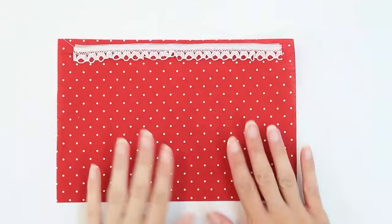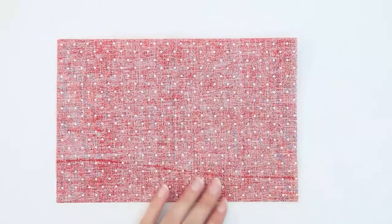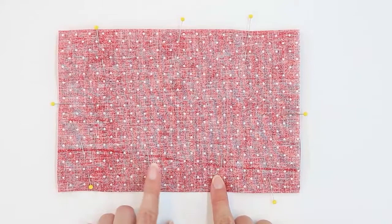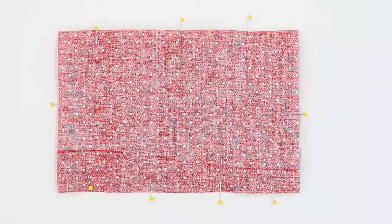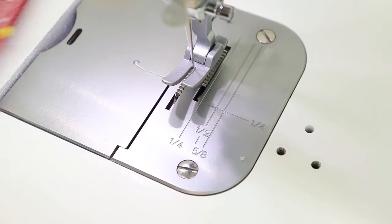Lay your pocket piece right side up. Take your second pocket piece and place it right side down on top of the first. Align the top edges and sides and pin in place. I'm now ready to sew my pocket together. I'm going to sew all the way around leaving an opening in the bottom to turn. So I'm going to start at one pin, sew all the way around, and stop at the other, leaving about a two to three inch hole on the bottom. I'm going to be stitching with a half an inch seam allowance. If you've adjusted your stitch length, make sure to return to stitch length 2.5.